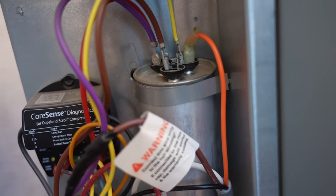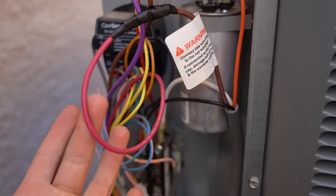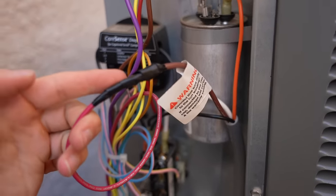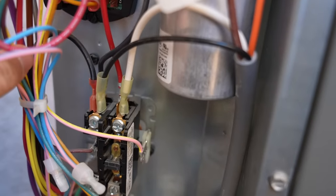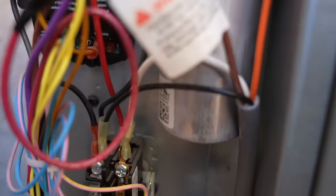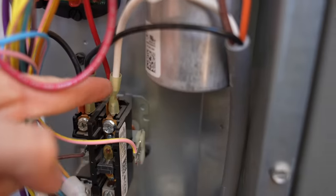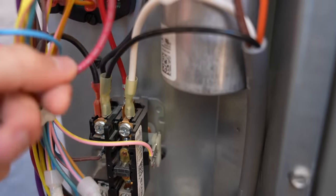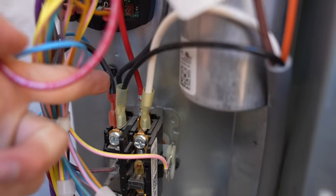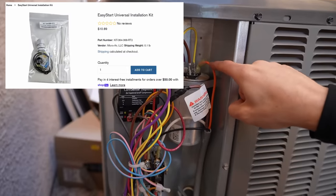Shorting the capacitor terminals ensures there's no residual charge inside. Next, the instructions will help you identify the red wire that goes out to the compressor — connect the brown wire to it using either a butt splice connector or a spade connector. For the white wire, it goes where the red wire comes from the contactor up to the capacitor — you'll see this red wire and the manual will have pictures for different configurations. Connect the white wire right next to it with a spade connector. Finally, the black wire goes where all the other blacks are — you'll notice two other black wires, just add this one right next to them.